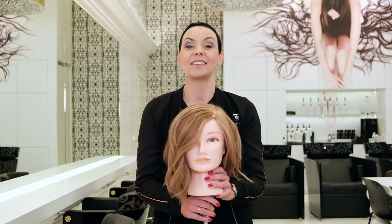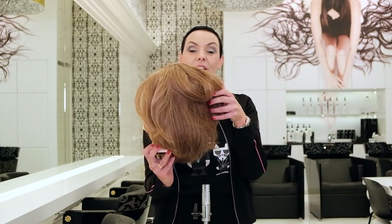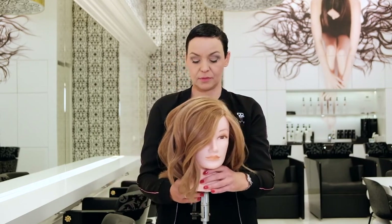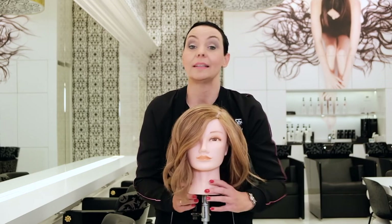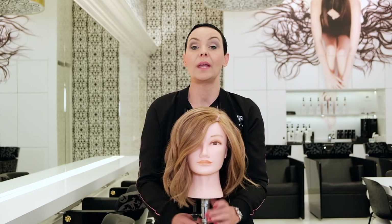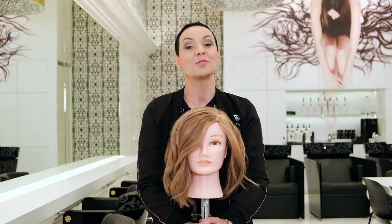Here is the final result of my spatula technique. As you can see, at the bottom I have some more natural hair, lighter on top — but you can be very creative with this. If you're interested in the offer, please visit the KIS website at www.kishaircare.nl. Good luck everyone!